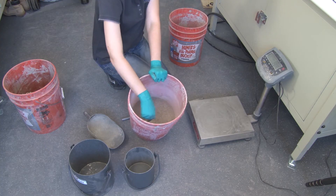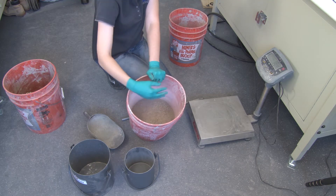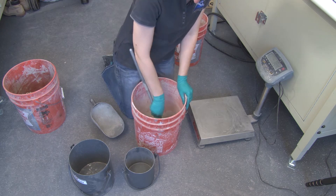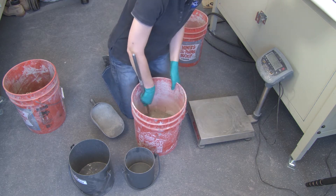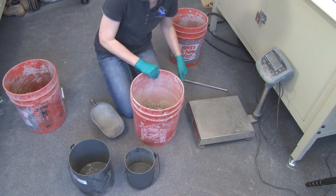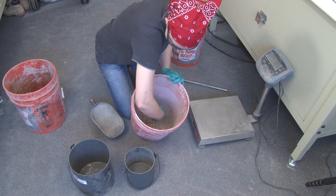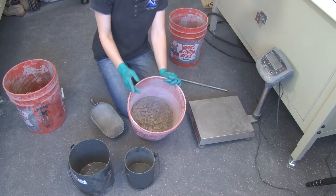You'll see that you get a lot of sand on the top and the coarse on the bottom, and we need to intermix it. You want to try to get it as equally dispersed and mixed as you can. As you see now, you've got a good mixture of sand and coarse intermixed together.